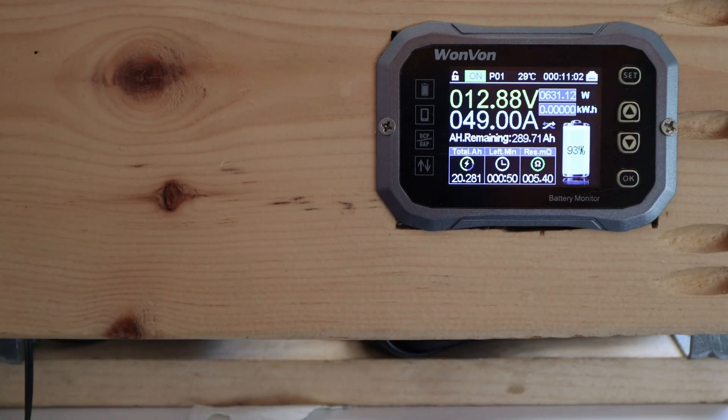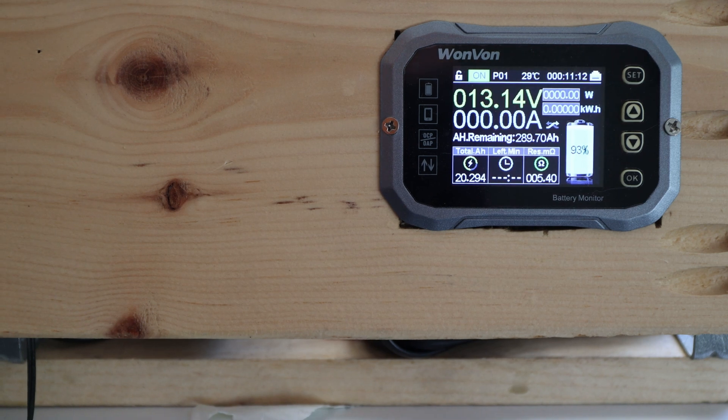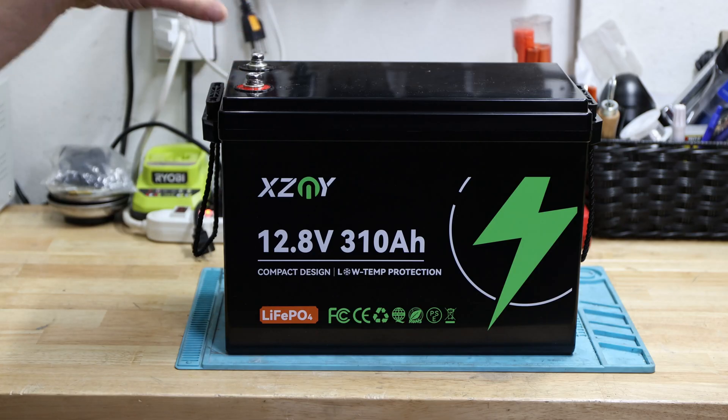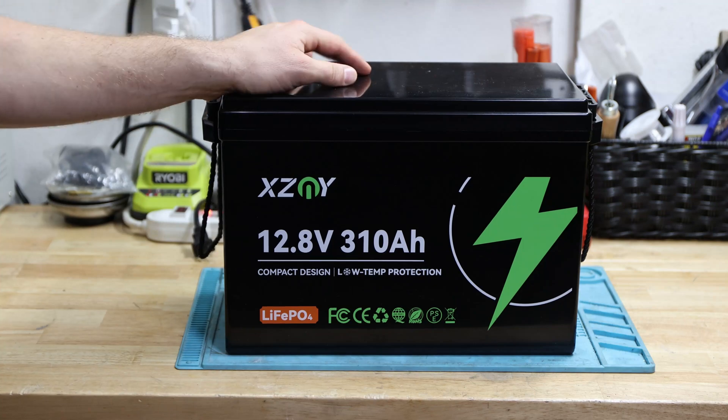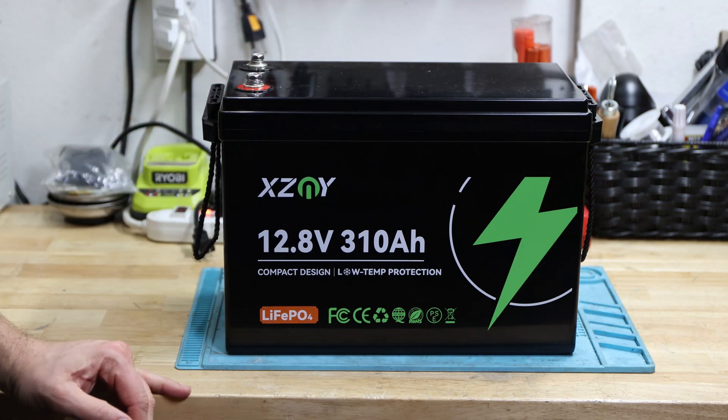That is a lot of current — great to see. I didn't make it to 500 amps, apologies for that, but it is rated for 200 continuously and it does the job. If you're going higher, have proper wire and be aware — it won't stop on its own. The max continuous discharge is 200 amps, so have a fuse and wire accordingly. Peak at 500 amps is only for three to five seconds, not continuous. We went over 300 amps which is great.